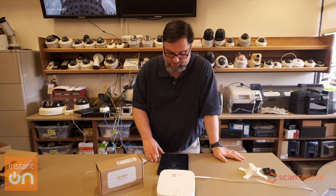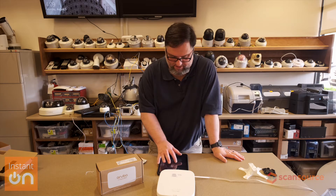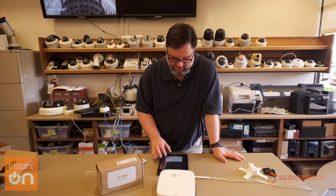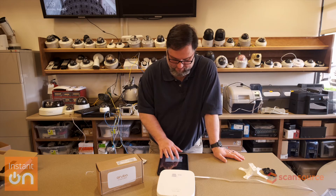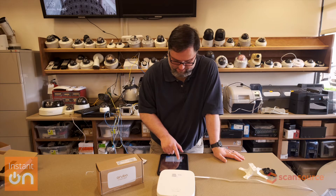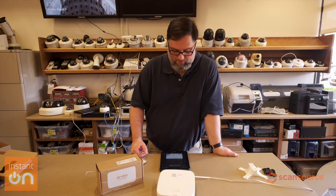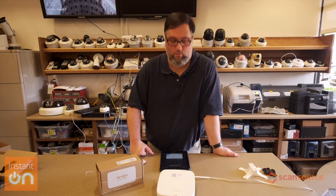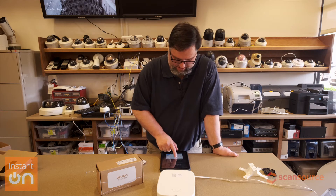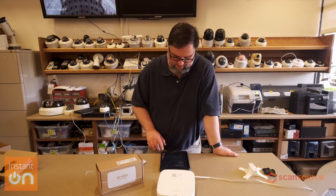Now we are going to go ahead and set up a site. I'm going to set up a site just for right now — I'm going to call this 'test' and set the password. From here we're going to go ahead and set up a network. I'm going to create that and hit continue.